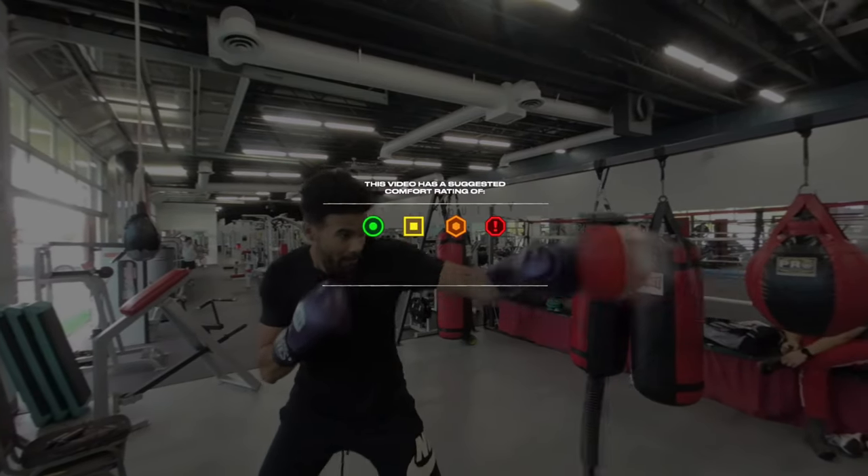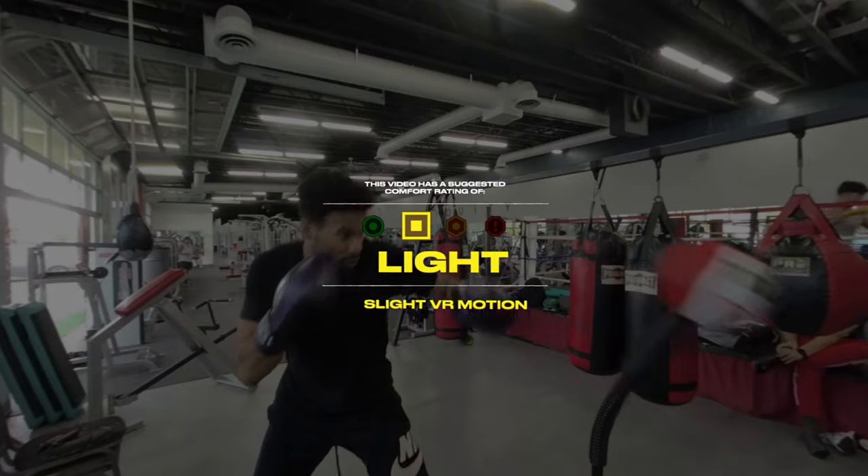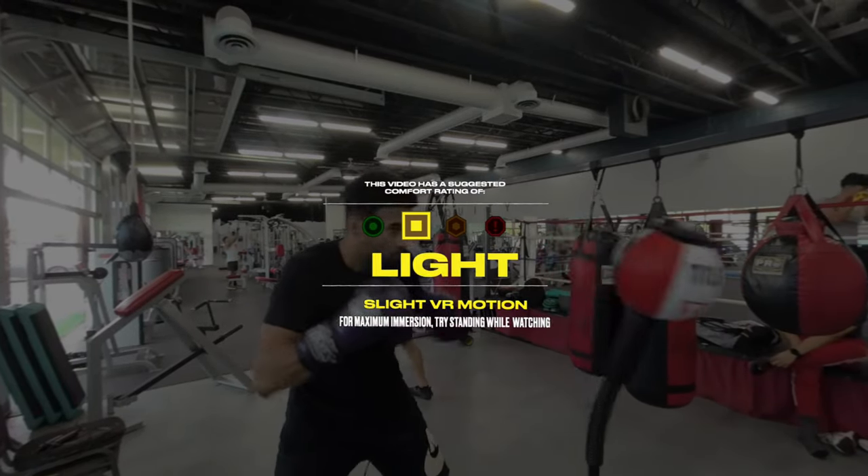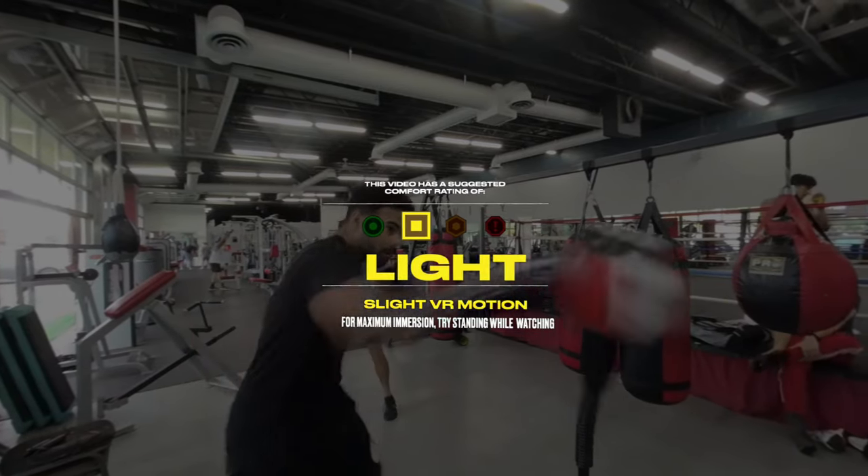This video has a comfort rating of light for a little VR motion, but you should be alright. For maximum immersion, if you're able to, try standing while watching.